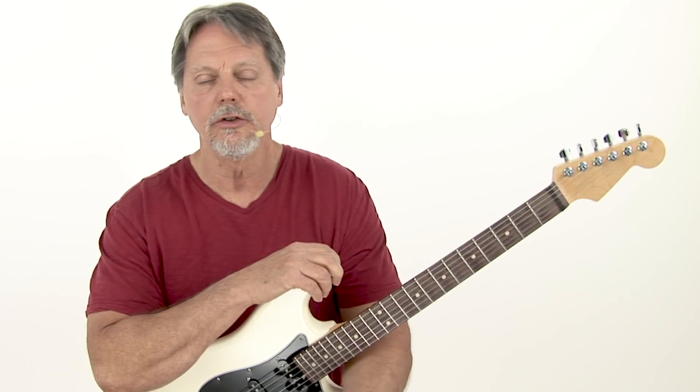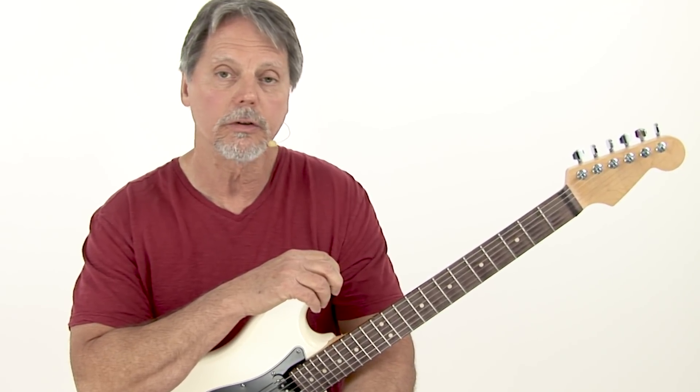Hi, this is Brad Carlton, and as always, I've got a new course. I'm excited about it. It's called Chord Melody Volume 1.